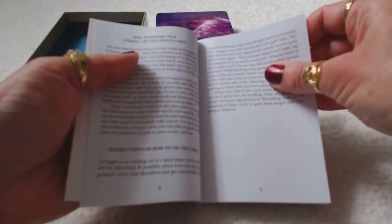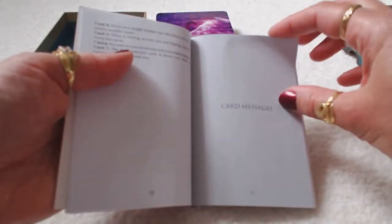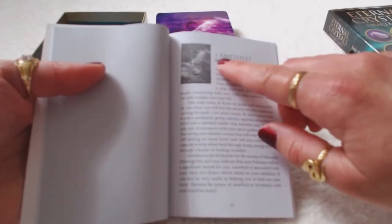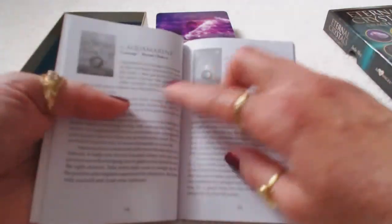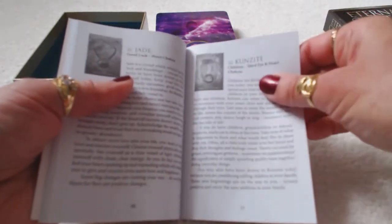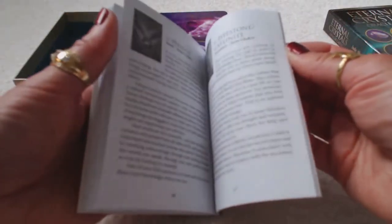The guidebook has a table of contents, the introduction, how to prepare your Eternal Crystals Oracle Cards, how to use the cards, different spreads, and then each card has the picture in the upper left, the number and name on the card, and a description. It's your average guidebook — nothing too big, nothing too small. I've seen little inserts that were smaller than this. This is a well-made book, clear and to the point, and very user-friendly.